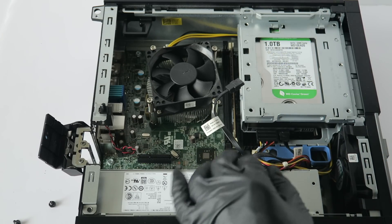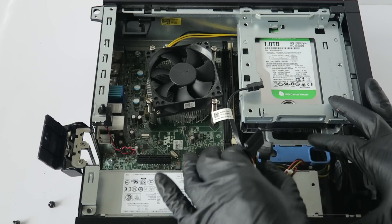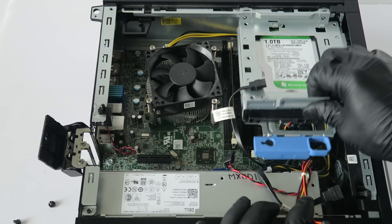Now you're going to disconnect the hard drive cage. To do that, go ahead and disconnect the SATA and power. There's a little secure clip you take to the left like this with your finger, and it lifts up.